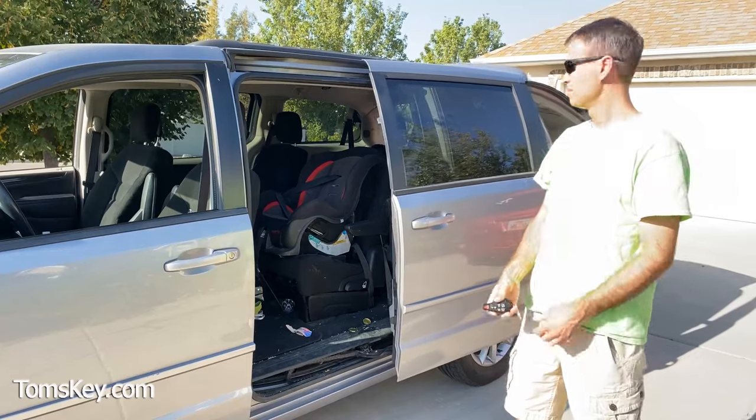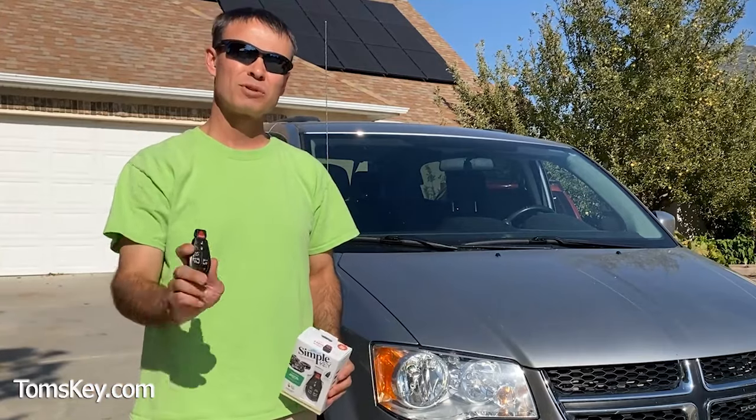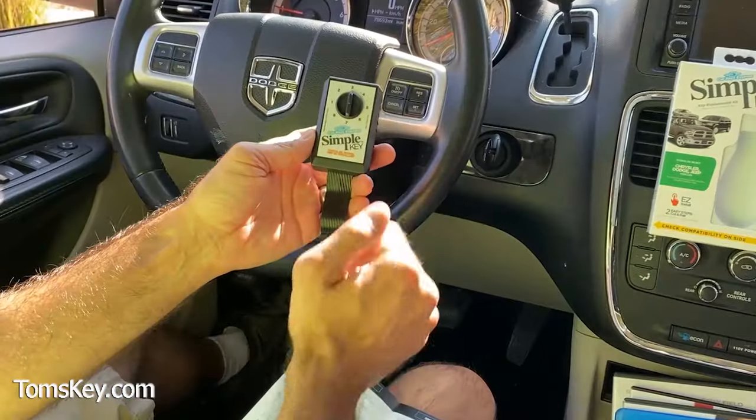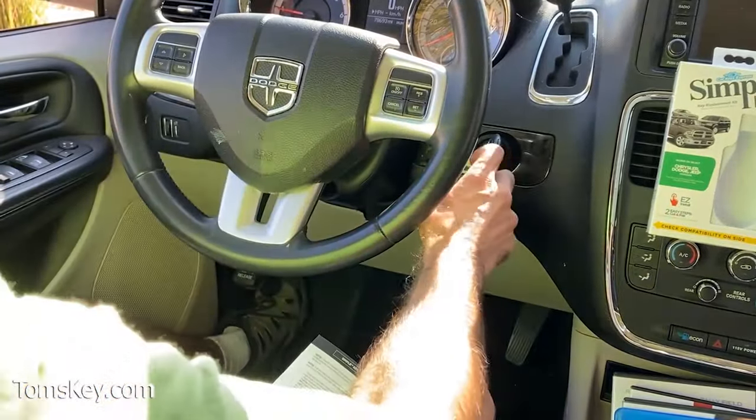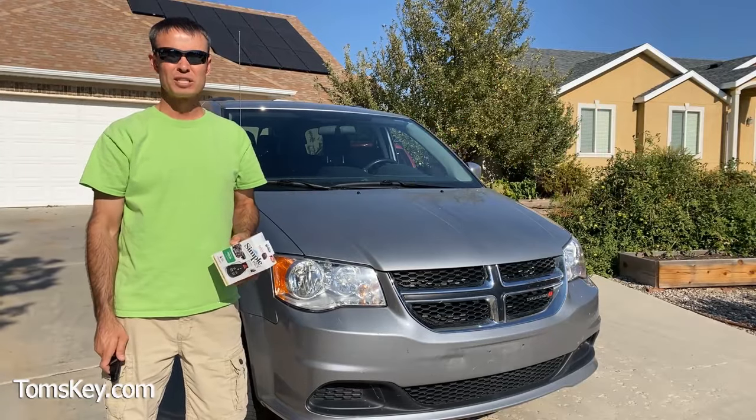Do you need a new car key or fob for your Dodge? Well, I've got a solution for you. I'm Mike with TomahawkDIY, and I want to show you the Simple Key Programmer. It's an easy do-it-yourself solution that'll save a ton of money over the cost of the dealership.